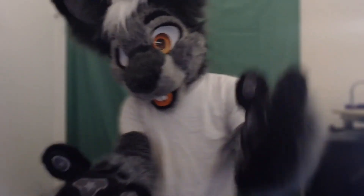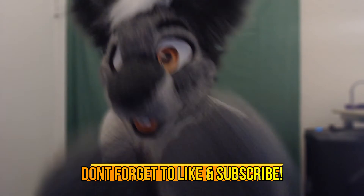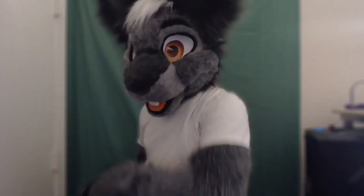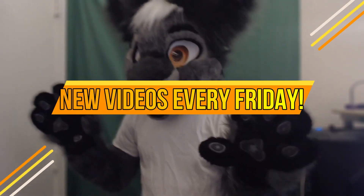That's going to do it for this week's video. Thank you so much for watching — I really do appreciate it. If you enjoyed this video, make sure you let me know by dropping a like. And if you want to stick around, go ahead and subscribe so you don't miss a thing. I post videos every Fursuit Friday. Thanks again for watching and I'll see you next week.